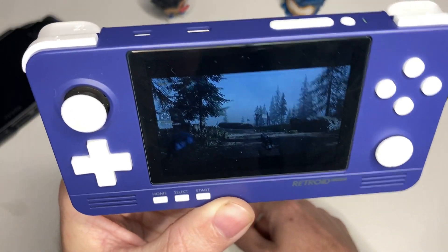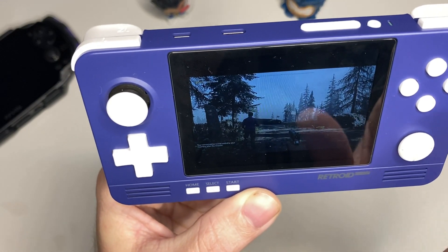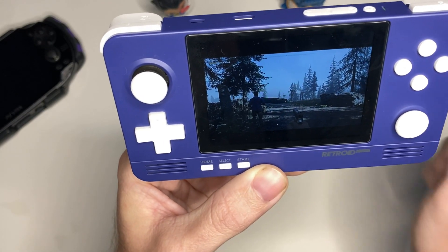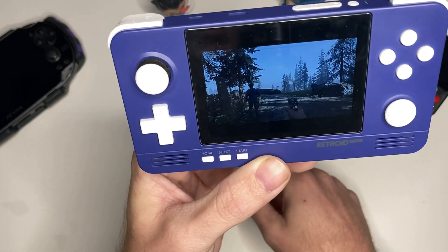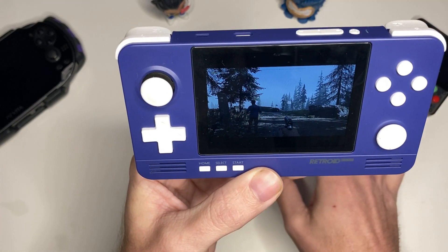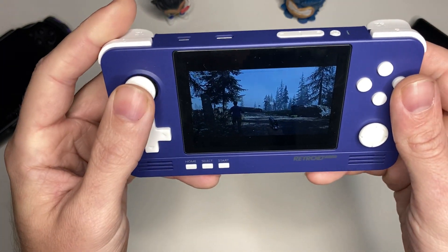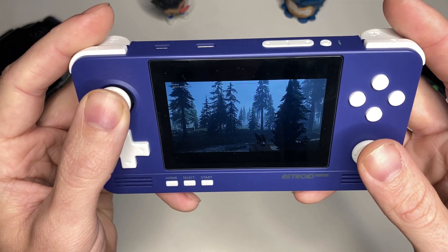Something worth noting is that because it is such a small screen, it is kind of cramming everything down and it's going to drastically decrease your resolution. Looking at my PC screen over to my left, I can see that the resolution is downsized quite a bit. I have a pretty powerful PC so I know this game will run at ultra settings — the highest graphic settings. That's going to be the same with whatever system you're using; it's going to fit the resolution to the size of the screen.